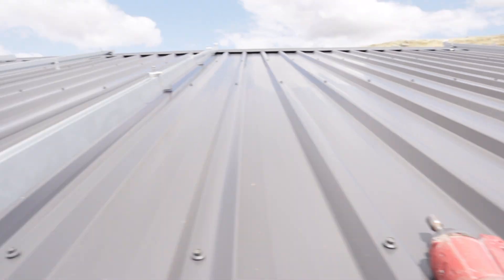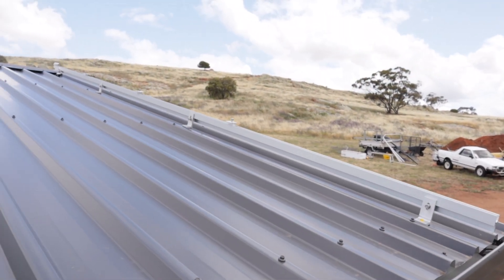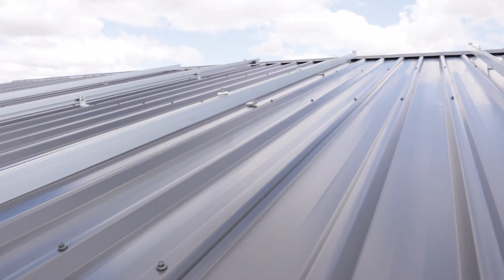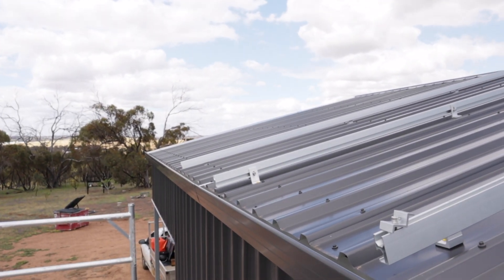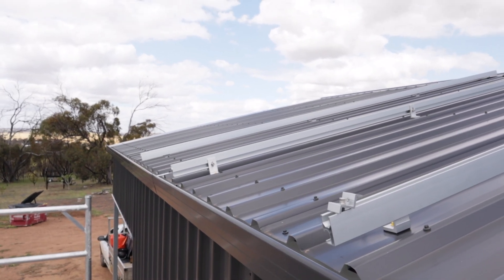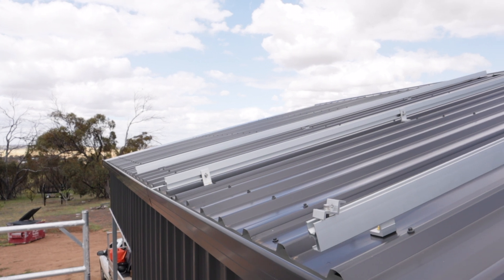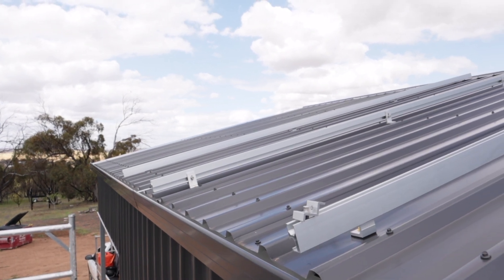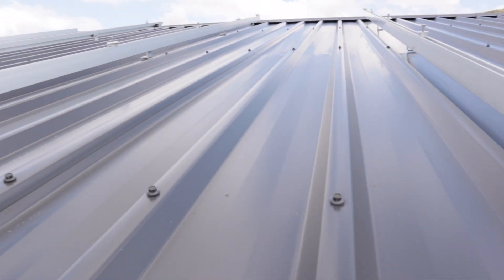We've got one, two, three, four, five on so far, and just a few more down the end. I'll put those other three on today and in the morning I'll get the drone and do a little flyover so we can have a look. But it's pretty simple.